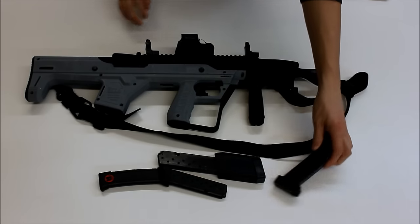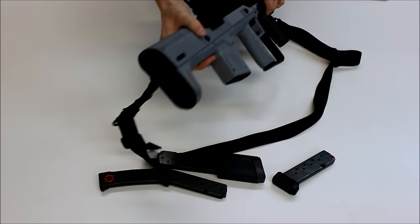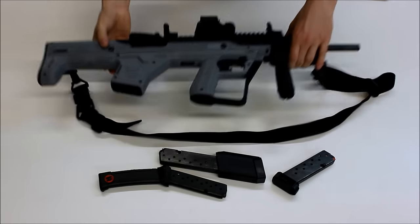This stock also features a rubberized butt pad with a pretty aggressive texturing to make sure that you get a very stable platform when it's shouldered.